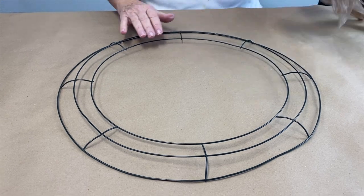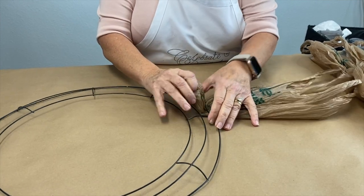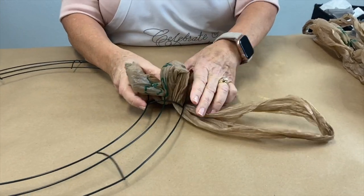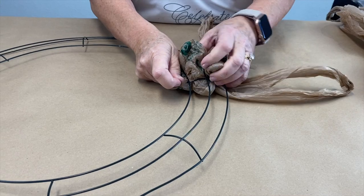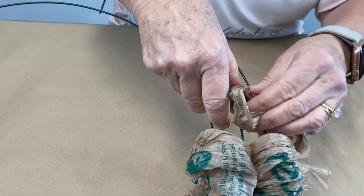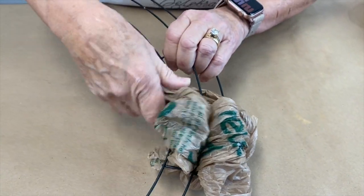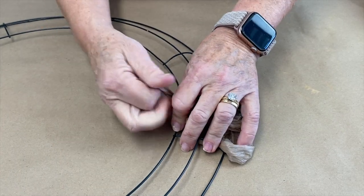I'm going to start this project with an 18-inch wire wreath form and a whole bunch of shopping bags. I am going to go underneath that one and underneath the second one and poof these up a little bit. Pull it under there just a little bit. I'm going to poof those and then take the tails and wrap those underneath this center one like so and pull them snug.